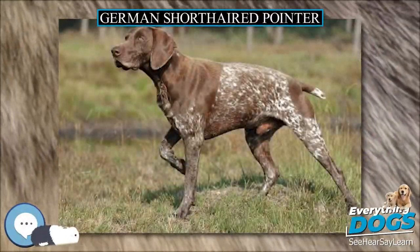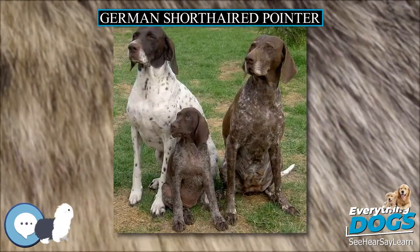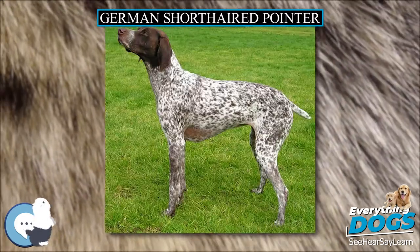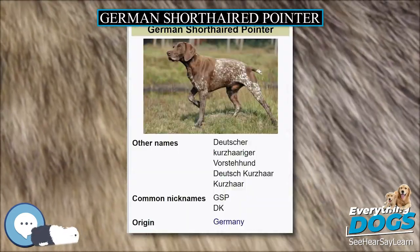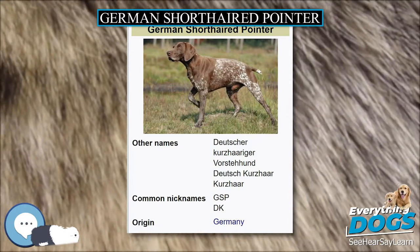The German Shorthaired Pointer, GSP, is a medium-to-large-sized breed of dog developed in the 19th century in Germany for hunting. A versatile hunting breed, being an all-purpose gun breed of dog suitable for both land and water, she is streamlined yet powerful with strong legs that make her able to move rapidly and turn quickly.